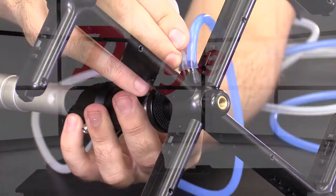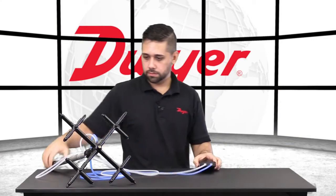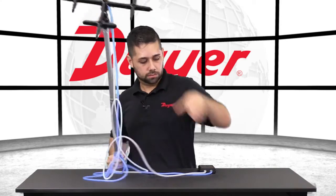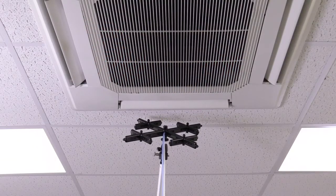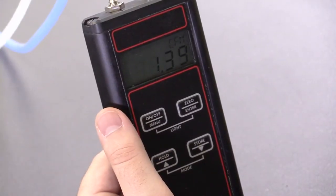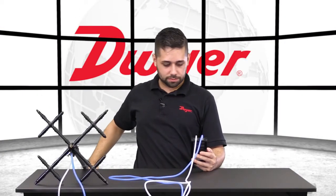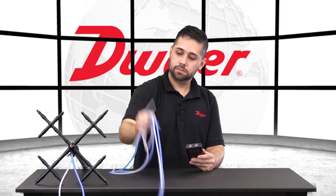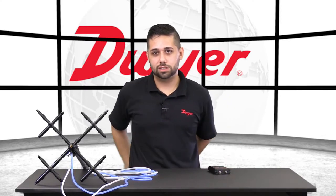All right. Once connected, we should zero the unit. Then let's extend our pole upward. Now we should be able to take an accurate measurement — and there we are, looks like we're getting about 1.4 CFM. Once we're happy with our measurement, disconnect your tubes. And that is how you use the 477AV with the 160G grid.